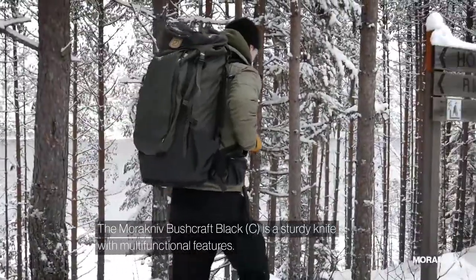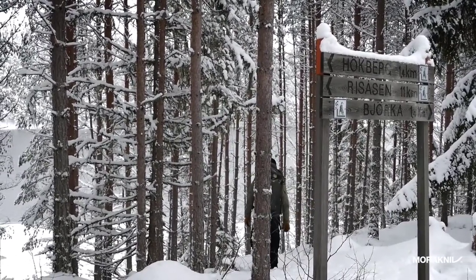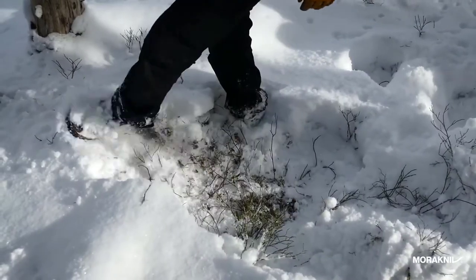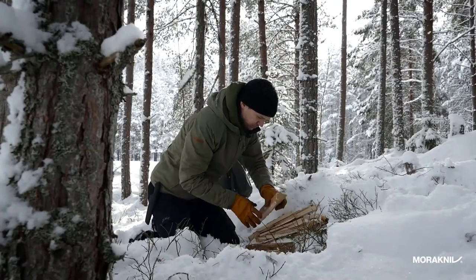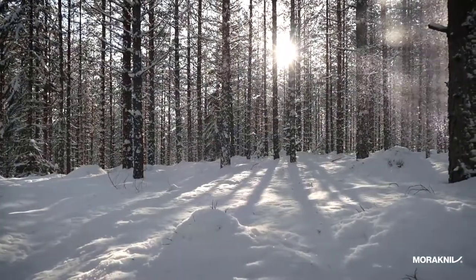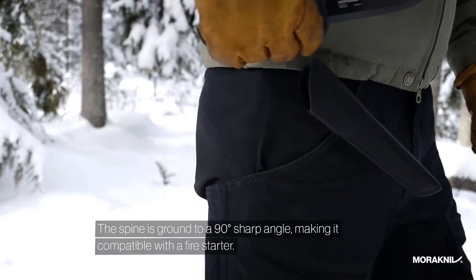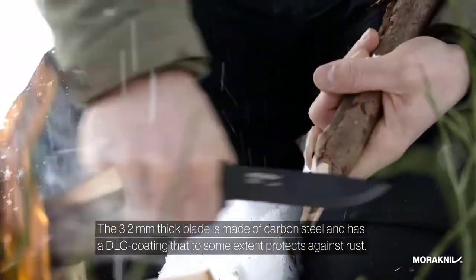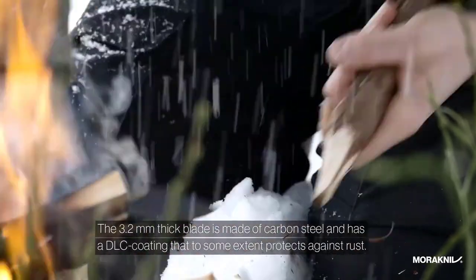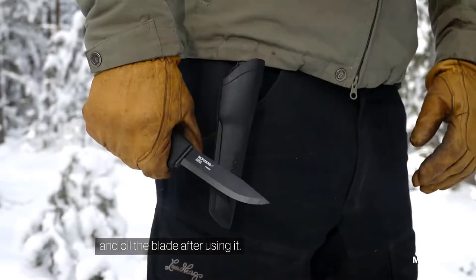The Morakniv Bushcraft Black is a sturdy knife with multifunctional features. The spine is ground to a 90-degree sharp angle making it compatible with a fire starter. The 3.2 millimeter thick blade is made of carbon steel and has a DLC coating that to some extent protects against rust. Keep in mind that carbon steel needs to be maintained, so make it a habit to wipe your knife and oil the blade after using it.